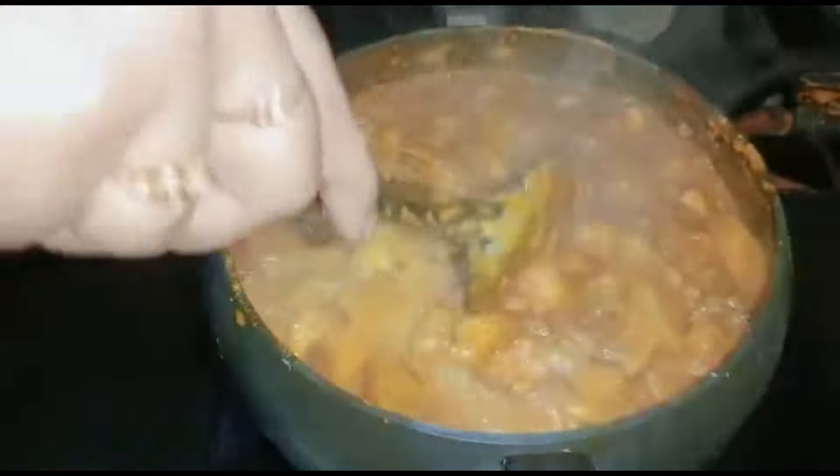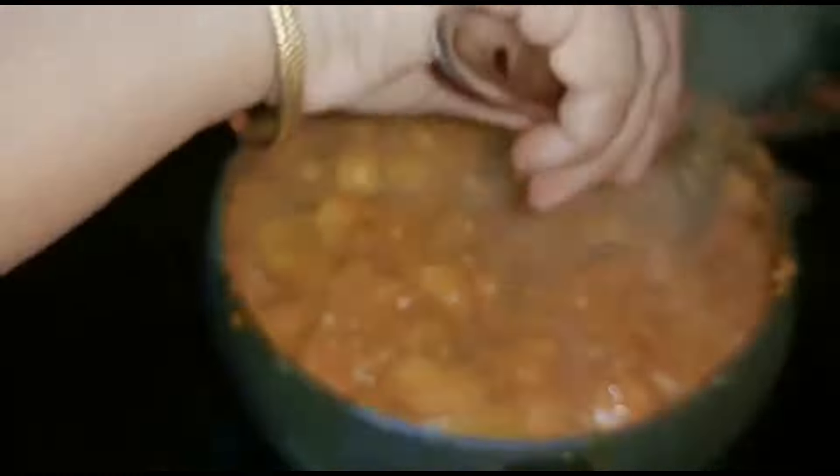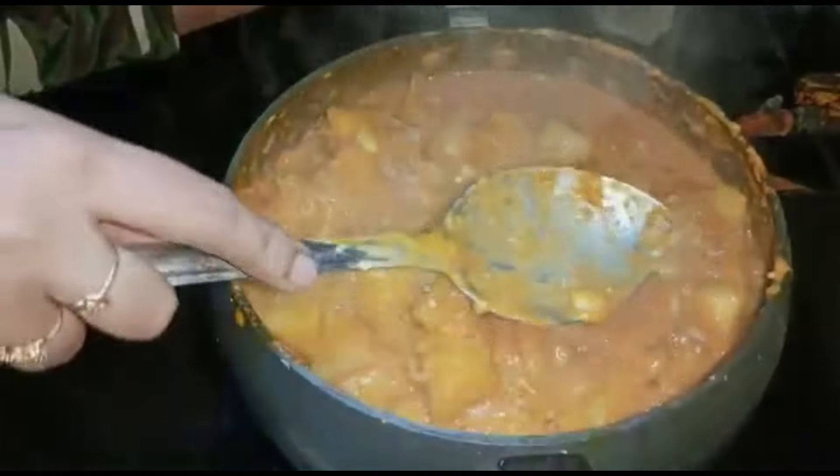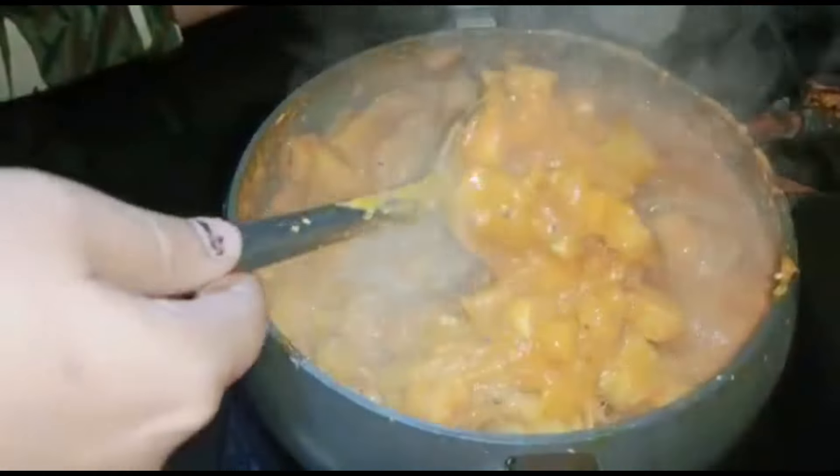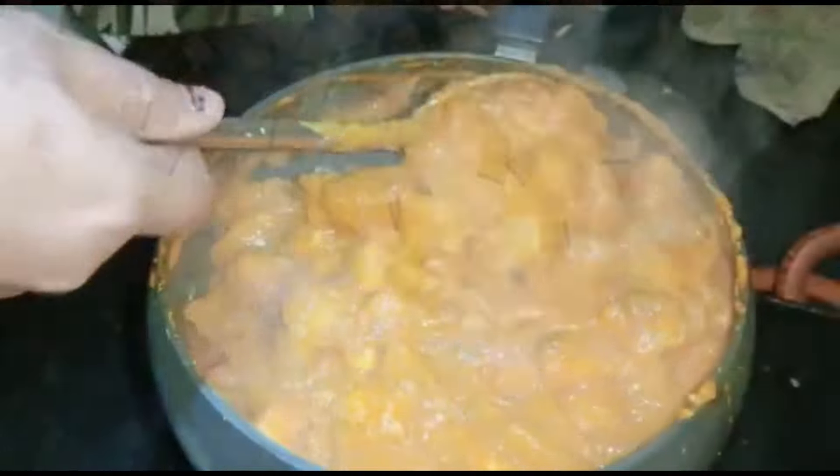Now I will add the green. I have a nice coat. It is a very special thing for me when I put it on the plate.